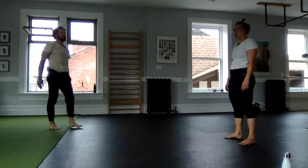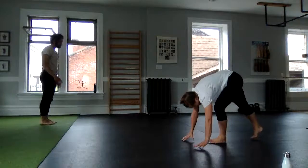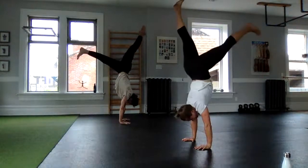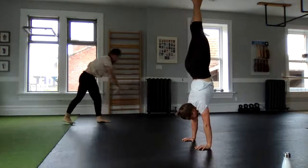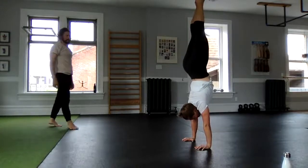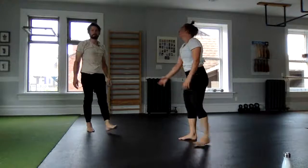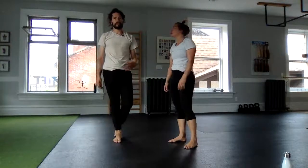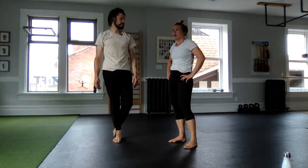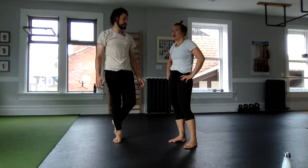Lauren, what's one of your favorite ways? Do one more — last rep if you want. Looking good. I was just going to ask Lauren what one of her favorite variations is — you might have seen us doing slightly different things. Can you share one of your favorite ways to kick up, whether it's a scissor or a split leg?